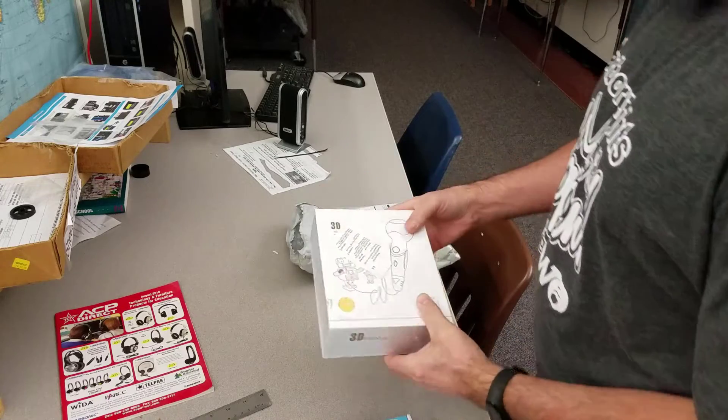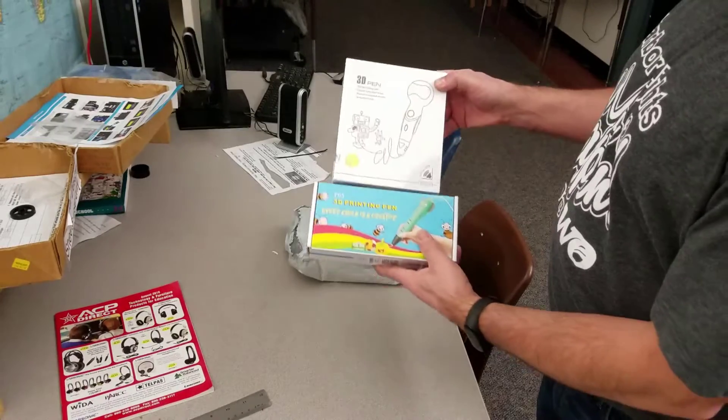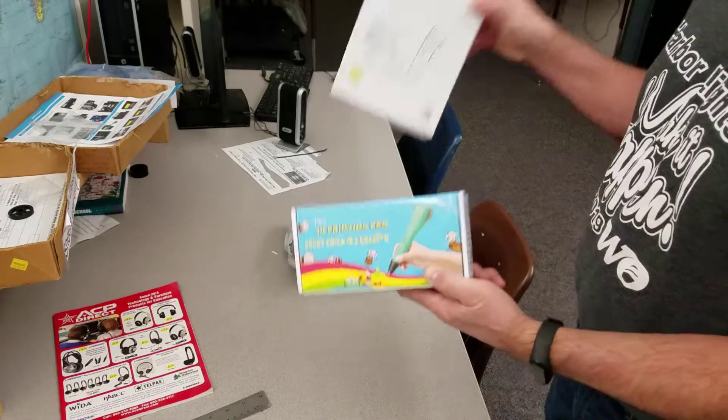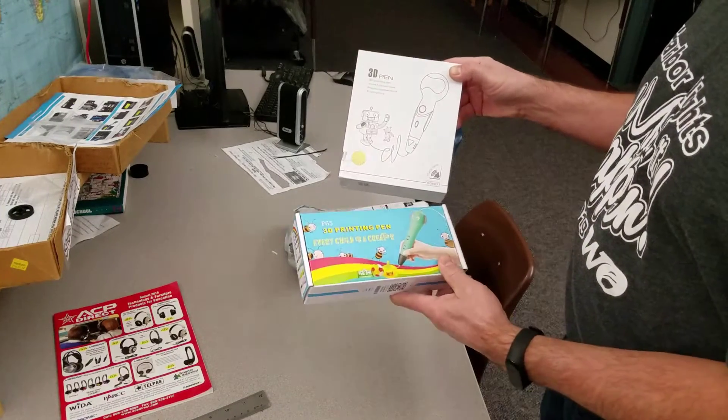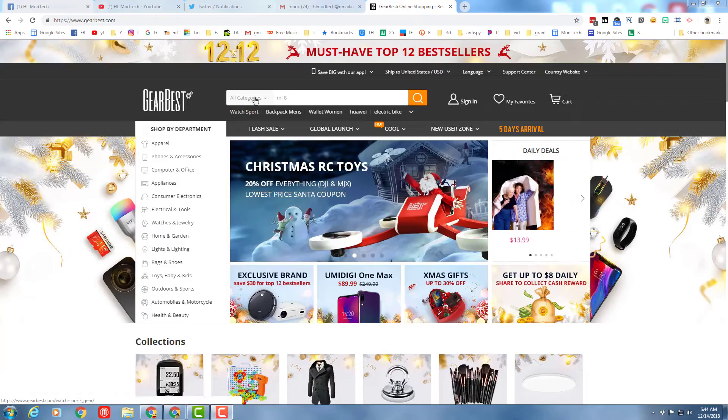Whoa, it is a double Christmas day, so we're actually going to end up with a comparison video. Thank you GearBest for giving us this option. Let's see what we got.